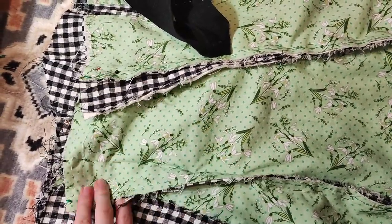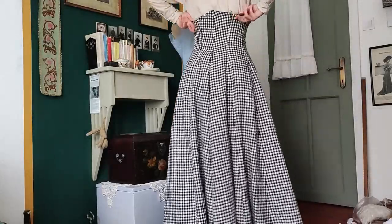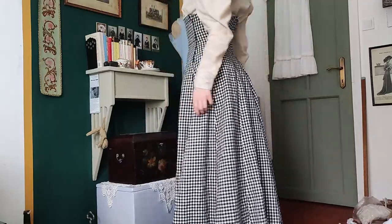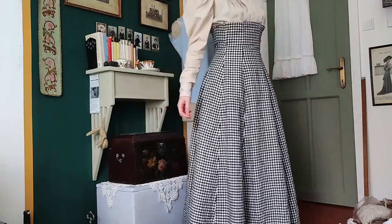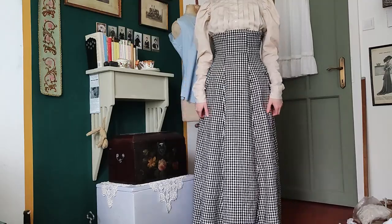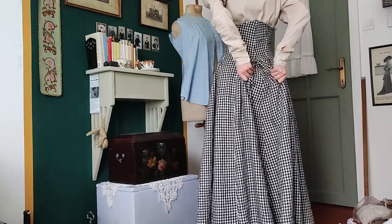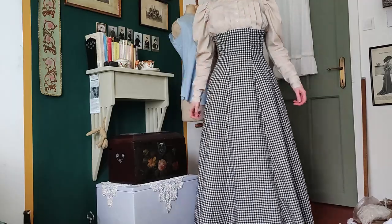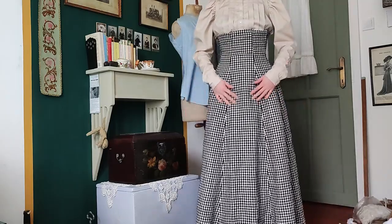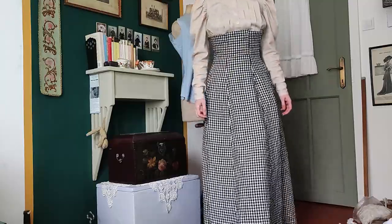Now that I had a proper placket I could fit the front panel properly. I mean, I did what I could, but remember I hadn't cut the right pattern. This is how far I've got. I hope I can pull myself together and finish the skirt in a week.